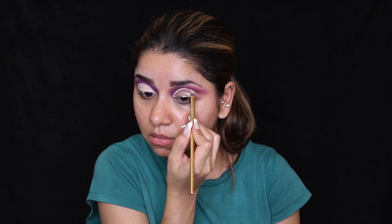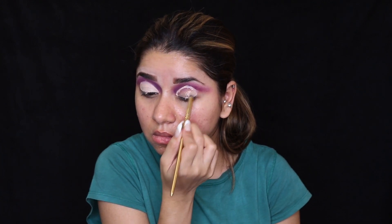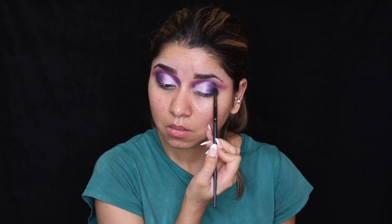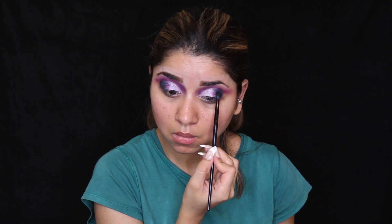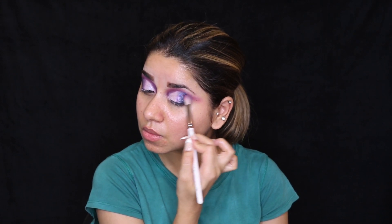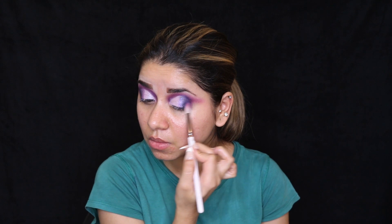Now let's move on to the next colour. I'm taking a light purple colour from the Colourpop palette and applying it on the areas where I've done the cut crease. You can use your fingers because fingers have natural oil and you get more pigmentation that way. Otherwise, you can also use a flat shader brush. Now I'm taking a black eyeshadow and on the outer corners, I'm joining the outer wee corners and the crease border and blending it out for a smoky effect. Adding a little black on the outer wee corners adds depth to your eyes and gives a beautiful transition effect.